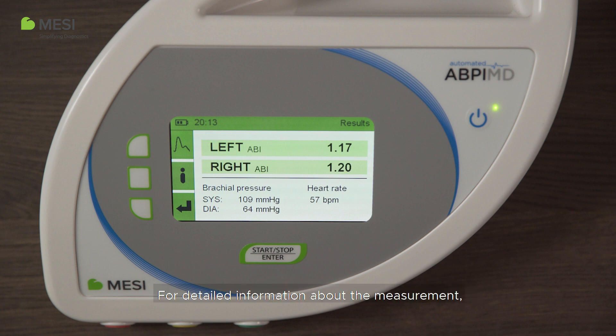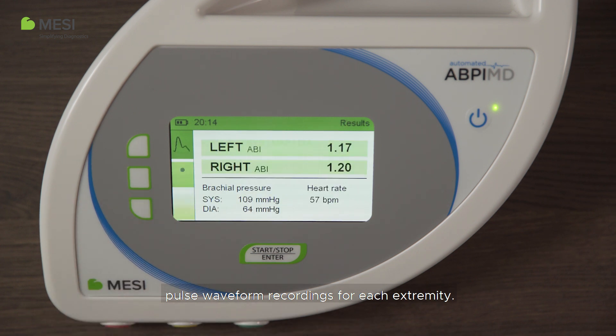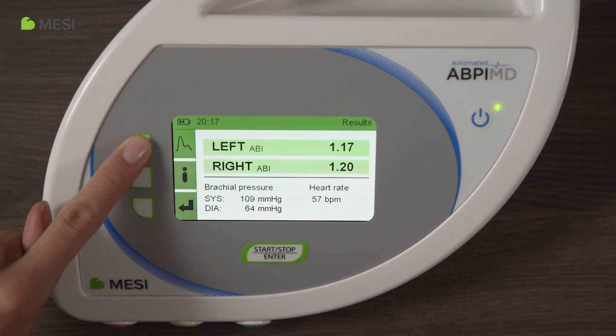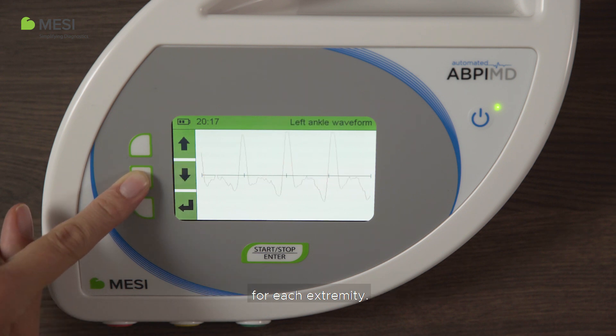For detailed information about the measurement, press the I button. The table with systolic, diastolic, and mean arterial pressures for each extremity will be displayed. The MACI ABPI-MD also provides pulse waveform recordings for each extremity. To display the pulse waveforms, push the pulse waveform button. This will allow you to analyze the waveform for each extremity.